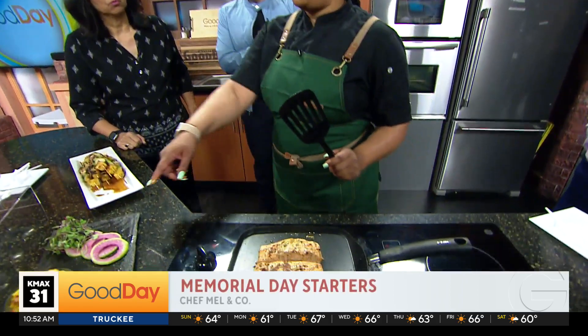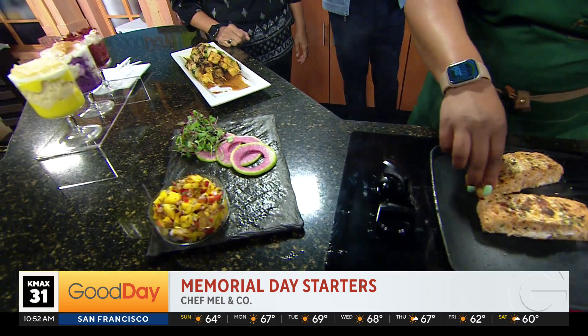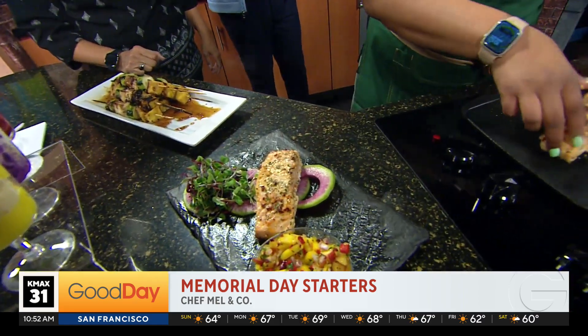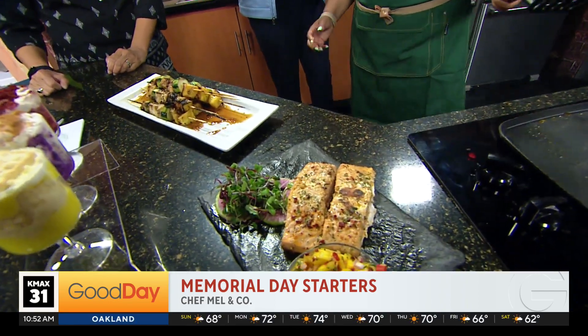Right here I have grilled salmon — it's going to go right here on top of the watermelon radish, and then you just top it with the peach and mango salsa. It's kind of sweet, kind of subtle, but it has that kick to it at the back end.